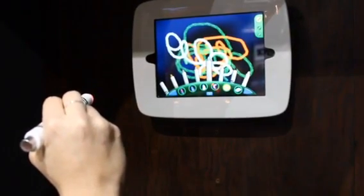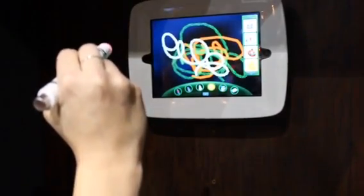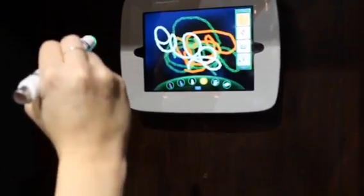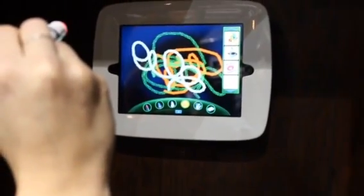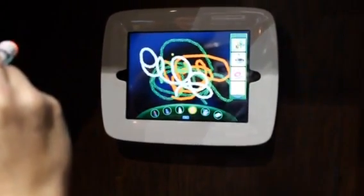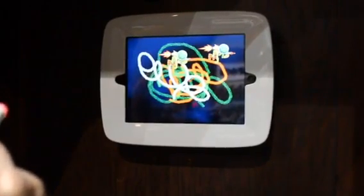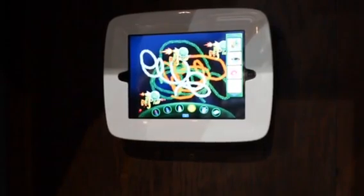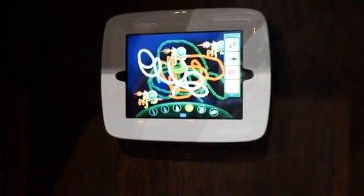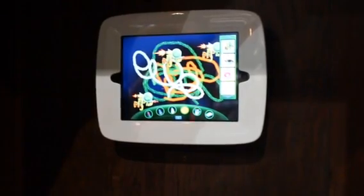And finally over here we have that crescent shape for the clip art, so you can actually scroll through all the clip art here. Let's find something — a Martian and a rocket. And wherever I tap that, the clip art shows up. These are animated as well and they have sound effects, which we can't hear on the convention show floor. But there's all your options there.